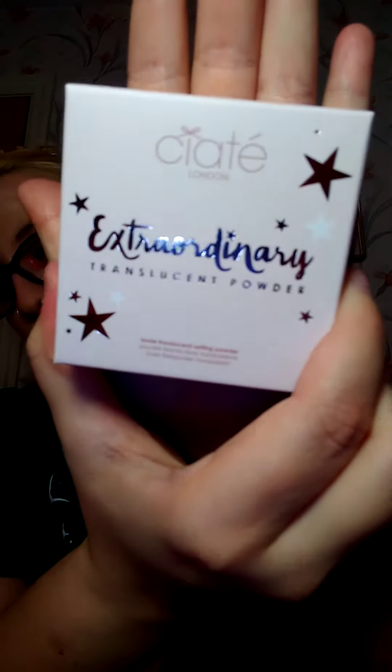Little pamphlet — it says 'Find Your Light.' That's me, I like that. So first up in the box, we have a Ciaté London — I think that's how you say it, not completely sure, but going with that. It's an extraordinary translucent powder. I'm going to assume this is like a setting powder.